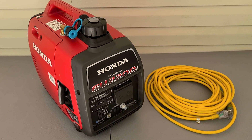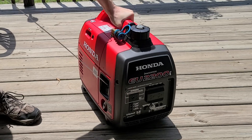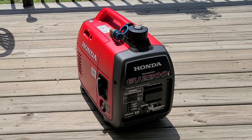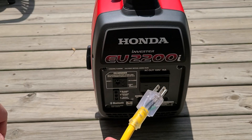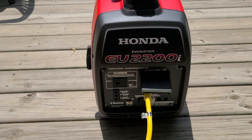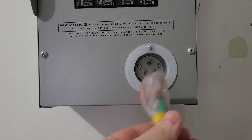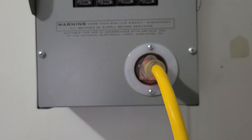So now let's get this thing started up and get power to the house. Now that the generator's going, all we need to do is plug in the extension cord. Now we can go inside. All we need to do is take our plug and plug it right into the transfer panel. Make sure that's in there good.